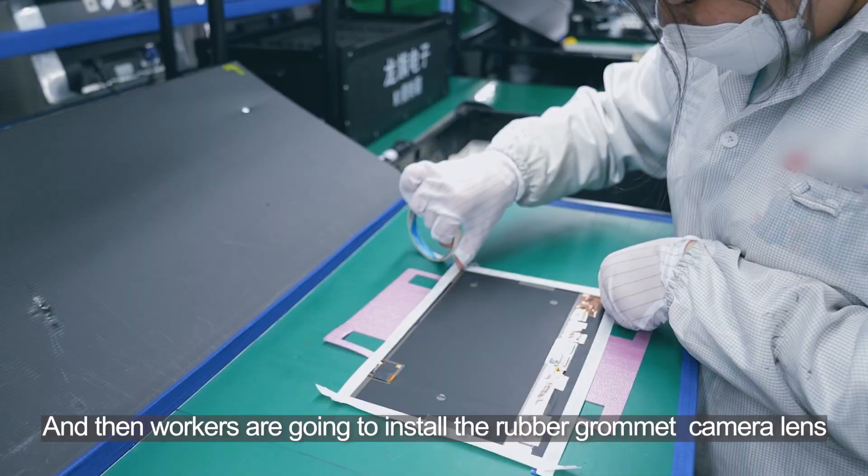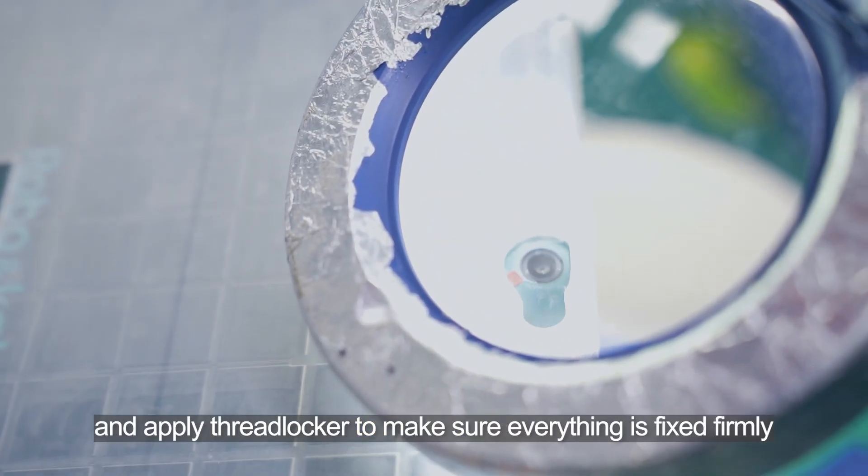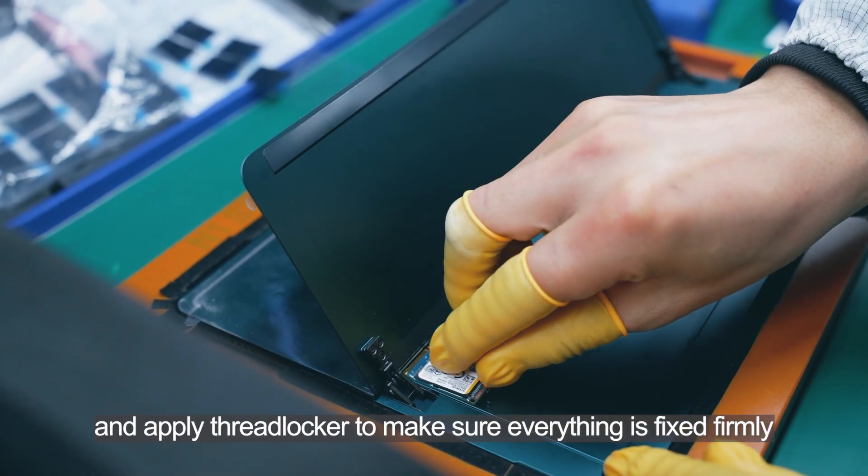Workers are going to install the rubber grommet and camera lens, and apply thread locker to make sure everything is fixed firmly.